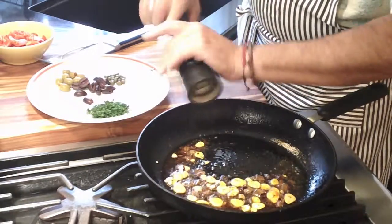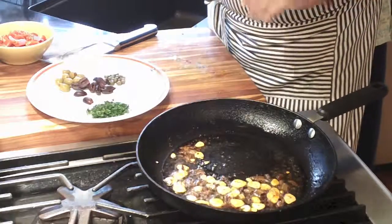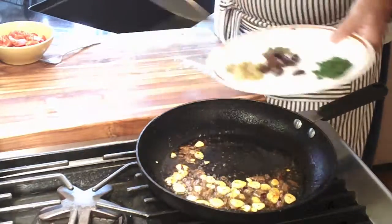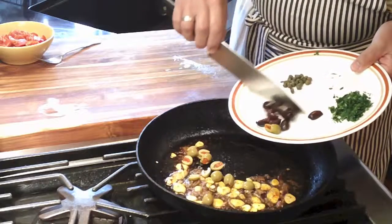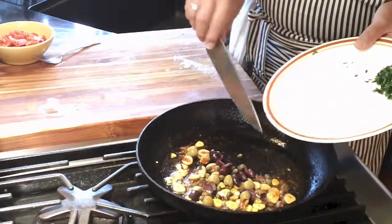At this point, I'm going to add my pepper, olives, and capers into the mixture and let them cook for a little.